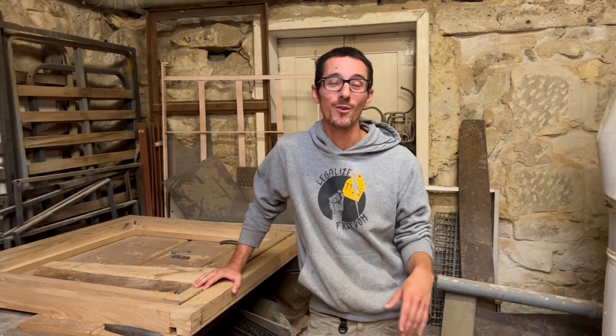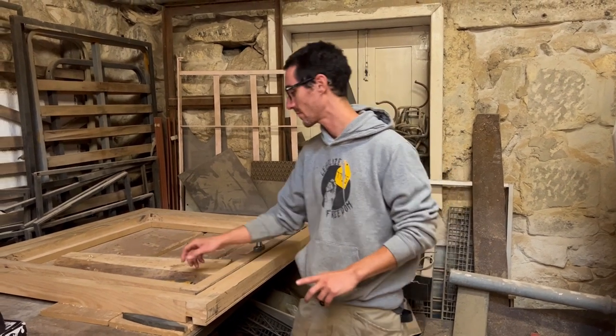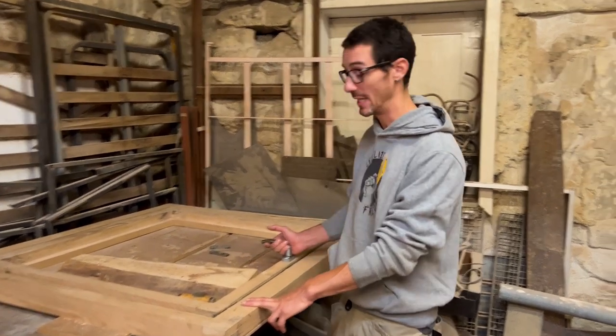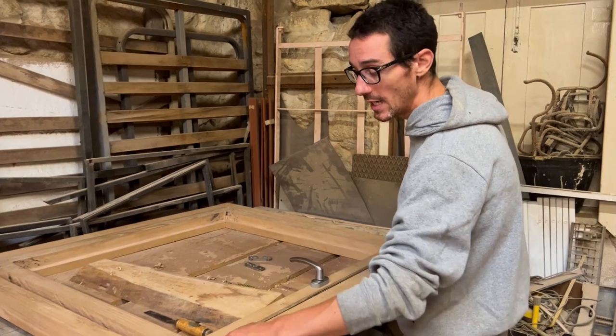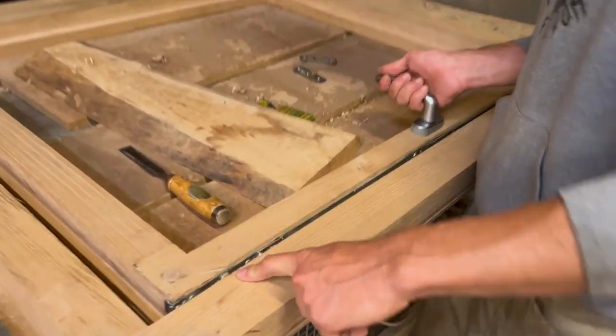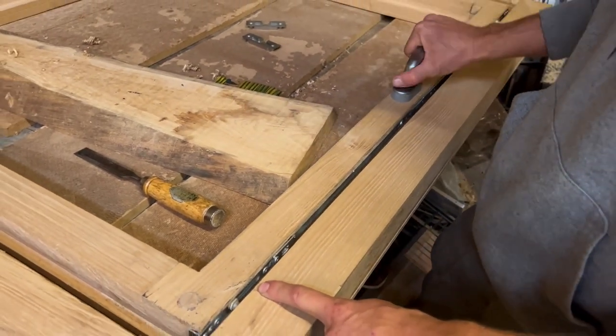But now winter's back, so we're going to restart this window — like, finish this window. One thing I did a little bit behind your back, I'm very sorry about that, is the locking mechanism of the window. I finished this part, which is locking here.